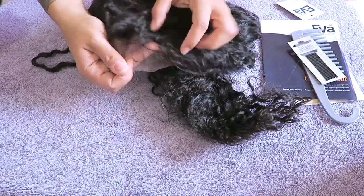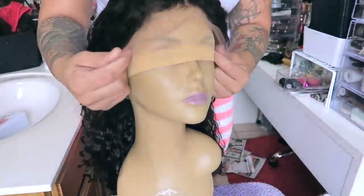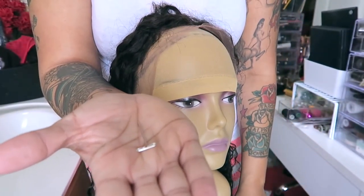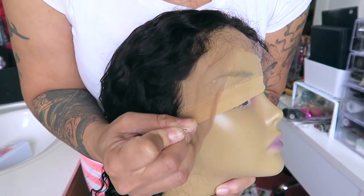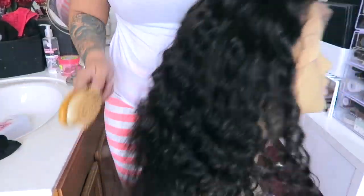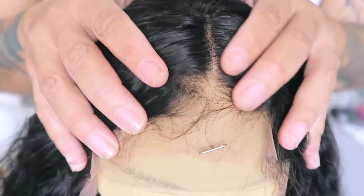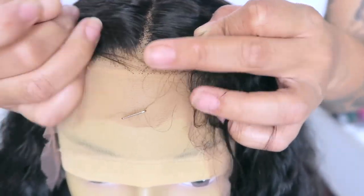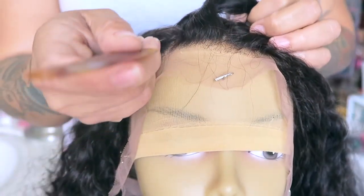There are baby hairs in this unit, but we're going to get to customizing it. As you can see, it's a very pretty loose curly type of curl. I'm going to put this on my mannequin head straight out of the package. I'll use my T-pins to hold it in place and a stocking cap so it doesn't slip around — three pins, one in the middle and one on each side. I'm going to brush the hair to prepare it for tweezing because the knots in this unit are a little bit swollen.